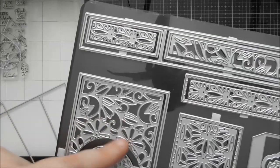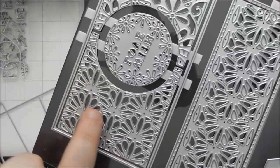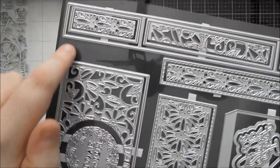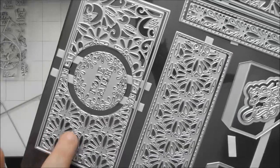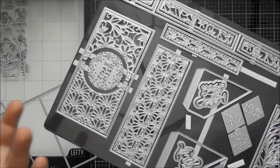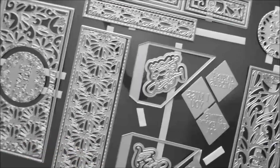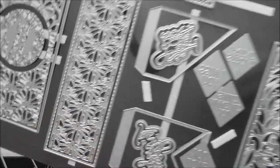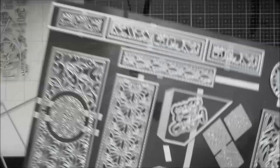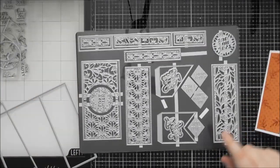One decorative design has loads of leaves and a couple of flowers, which matches one of the belly band designs. The other is almost half-flower shapes that mimic another design in the set — it just looks different due to placement. You also get panels to decorate the two flaps of the gatefold card front, both inside and outside, in two different patterns — one with a pierced detail around the edge and one with a straight edge.